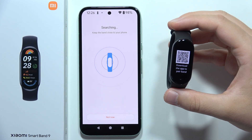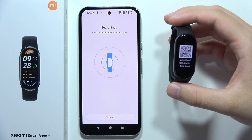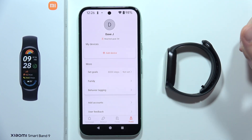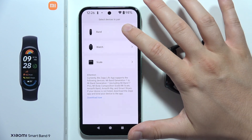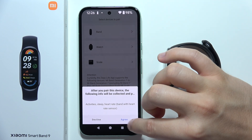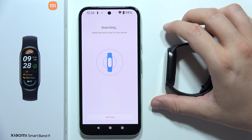As you can see, I am with the Xiaomi Smart Band 9 and I tried to connect this device into the Zepp Live app, but it's not working. If I try to go back and select to add device one more time and select my band and agree, it still doesn't work.